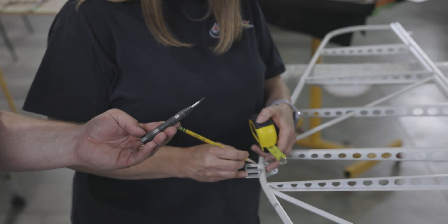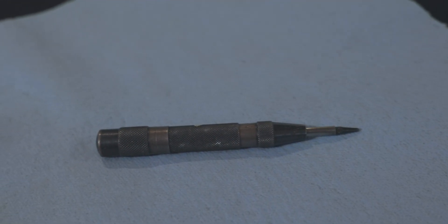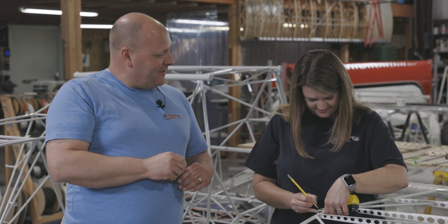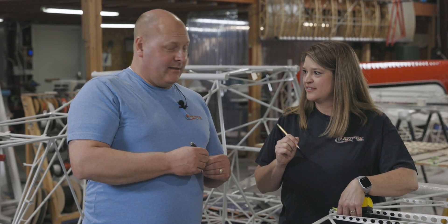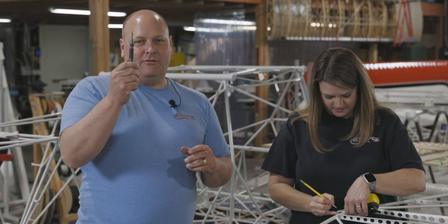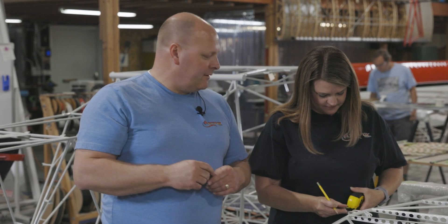Do you know what this is? It's a hole starter. That is not a hole starter — it's actually a center punch. What's the purpose of the hole starter? It's to make an indentation where you want the hole to be. It helps the drill bit when you put it in there — it secures it in that spot so when you start to drill it keeps it in place. It's a good tool to have because it keeps that bit, especially a small drill bit, from wandering around.